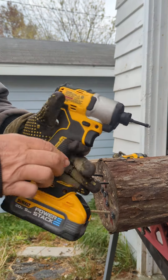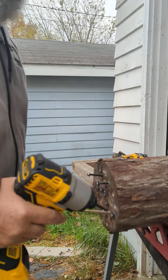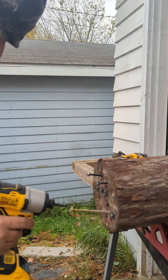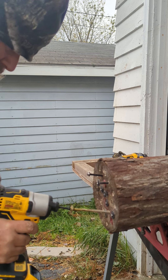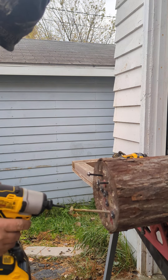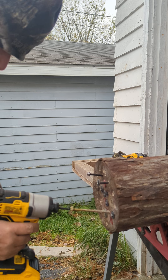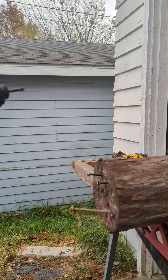DeWalt DCF-840. We all know this — your finger controls the speed. I'm going to try to go to the slowest speed possible. Got to pull it too much.